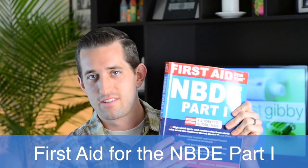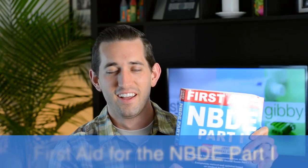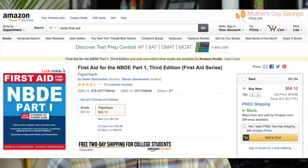So I have these practice tests and I'm going to be using them. The next thing is First Aid. I'm sure almost every single person uses First Aid. It's a really good book — not super thick, but basically like a textbook that contains everything you need to know. You can get it on Amazon for $50 used, or about $58 brand new.